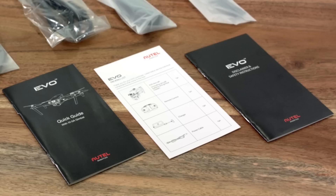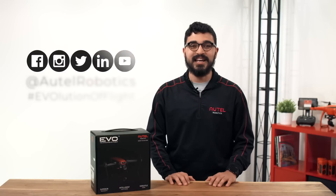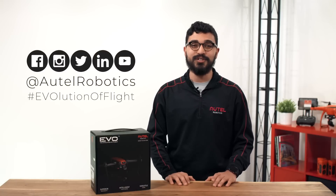Finally, we have a quick start guide, safety information, and a packing list. To download a digital version of the EVO user manual, head over to the download section of our website. We are excited to see what you can do with the power of EVO. Don't forget to share your world — tag us at Alto Robotics, hashtag evolution of flight. Thanks for watching and so long from the flight deck.